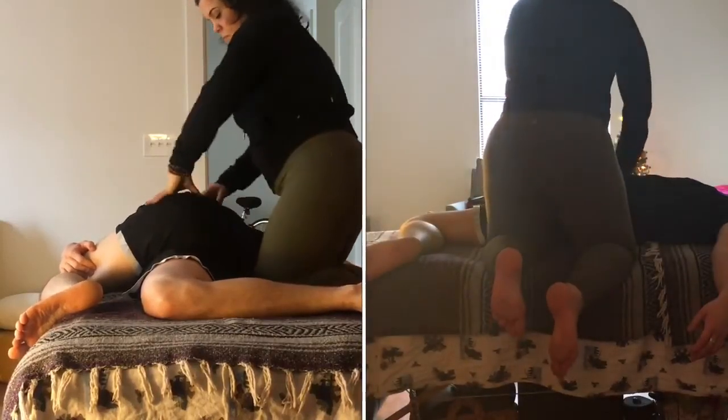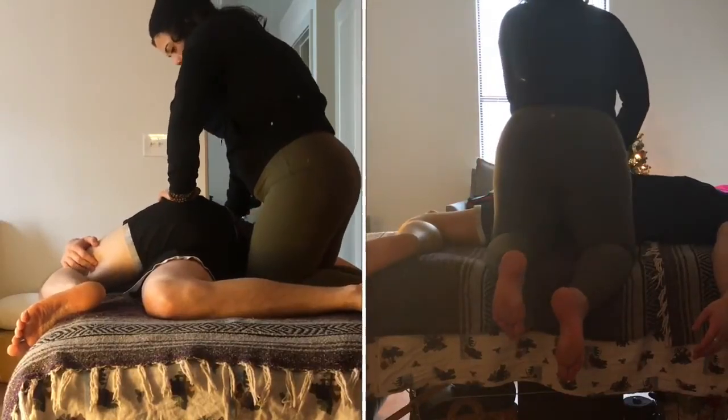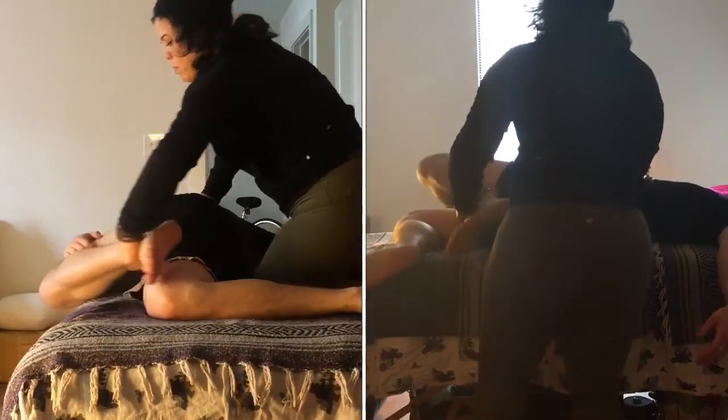We'll hold this twist for however long is needed, massaging through the glute and the low back to help aid in low back relief for our client.